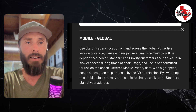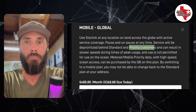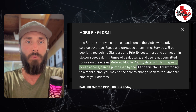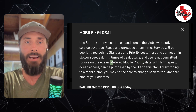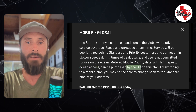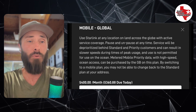Mobile Global is not permitted for use on the ocean. However, you can purchase metered mobile priority data with high-speed ocean access by the gig. So for Mobile Global, you can pay per gig to go out on the ocean — pretty cool. This plan is $400 a month.